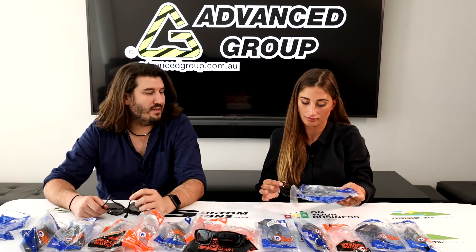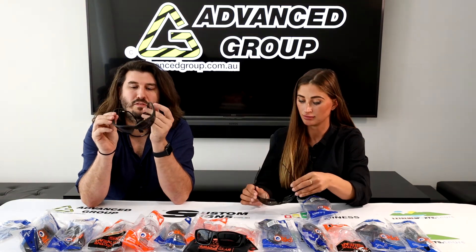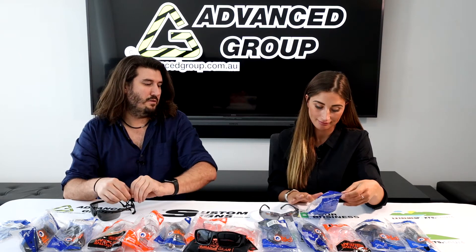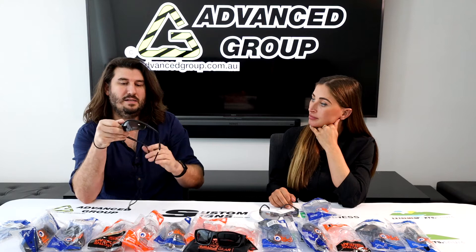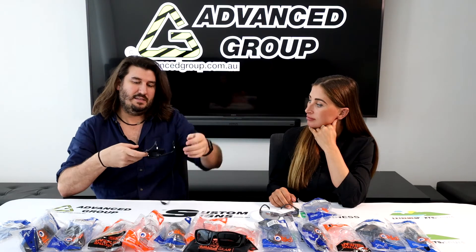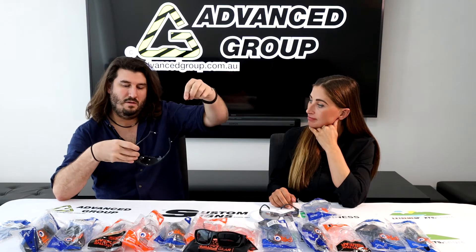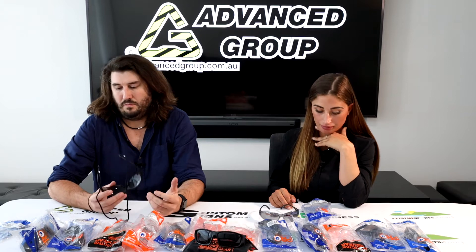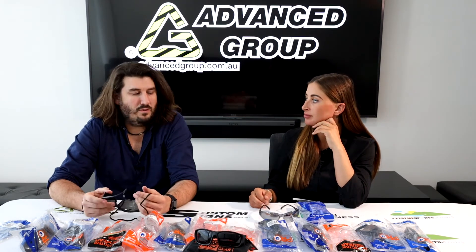This one is tinted. We've got different sorts of tints — no tint, lightly tinted, and different colour tints. This one's called Fusion Smoke, so the lens has what is termed a smoke tint. Some will be amber, yellow, blue, rose, or different colours. This particular one has a handy string attached to the back, which a lot of people might like if they're taking them off and on a lot and wanting them always handy. We'll go through all these different types and mention the names — if you want to buy them you can look them up on our website. We'll try them on so anyone shopping online can see what they're going to look like.